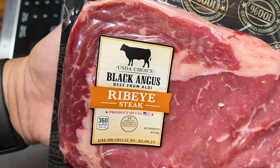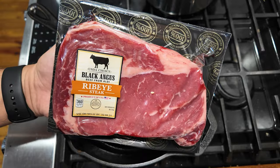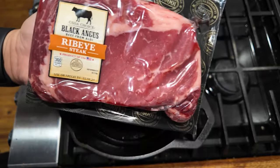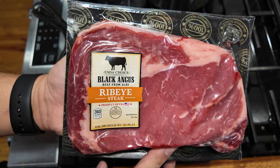We're cooking an Aldi Black Angus beef ribeye steak, product of the USA. First time cooking a steak from Aldi, so we're gonna see how the flavor and quality are.